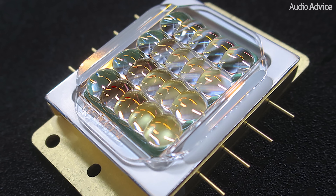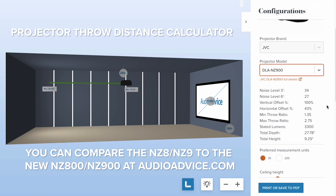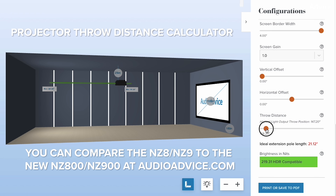Both of these new models also feature JVC's newly optimized Blue Essent laser light source, which can last up to 20,000 hours at 50% brightness. The laser light engine is another essential component of a projector, and JVC has optimized it to achieve higher peak brightness levels than before. We will go over their updated lumens a little bit later on in this video.